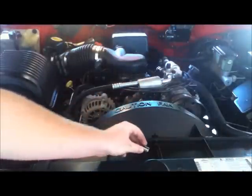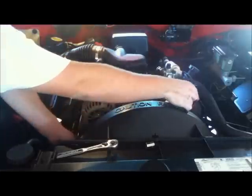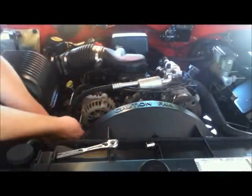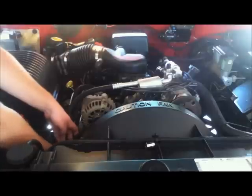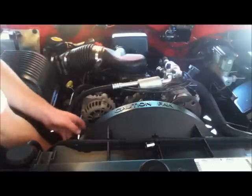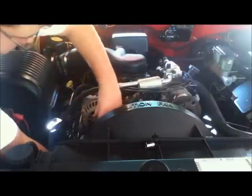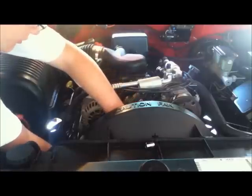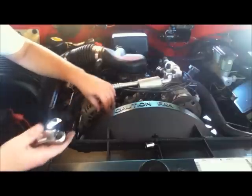Now take this off and put the tensioner back on. Put the belt back on and tighten the tensioner. Let that slip down with the alternator pulley. Make sure that the belt is square underneath the idler pulley that you just replaced, otherwise it'll fly off when you start it.